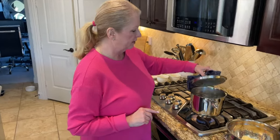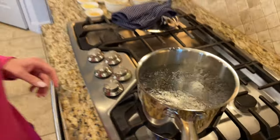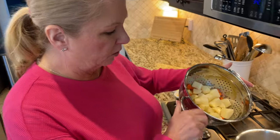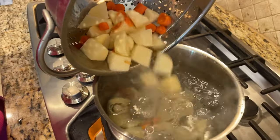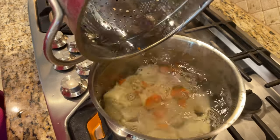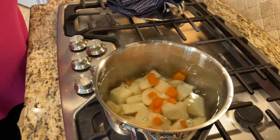Our water is boiling — take a look at that, it's at a high roll. We drained our potatoes and carrots, so we're just going to go right into the pot with these. Might make a little mess, just be careful, it's hot. I'm going to bring that back up to a boil and let these boil until they're fork tender.